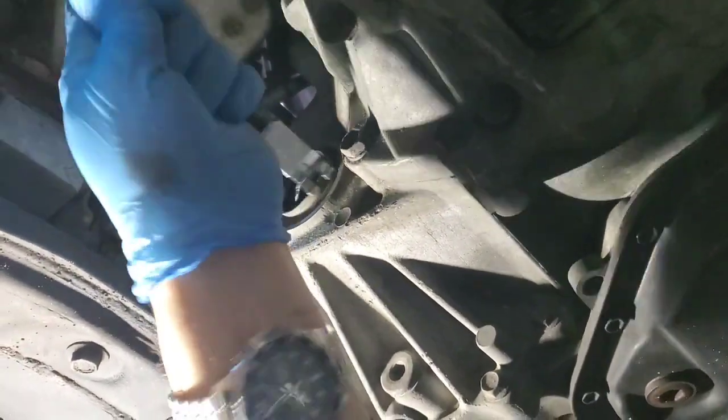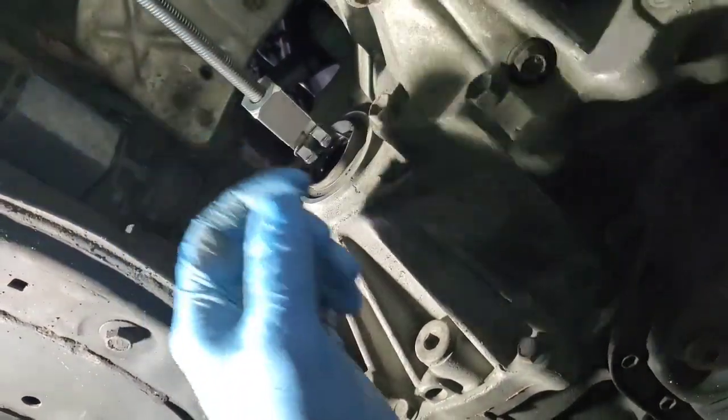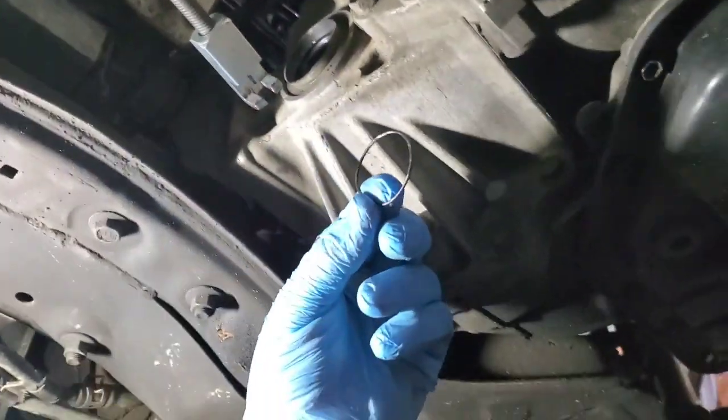The transmission started leaking, so there's a port coming off.